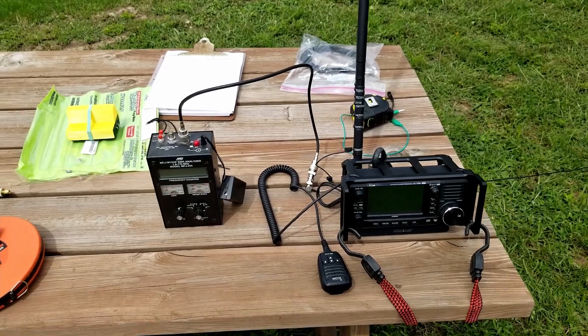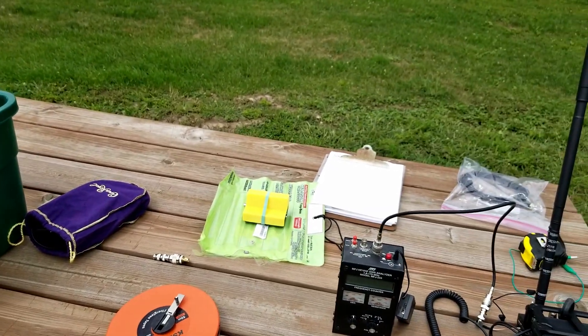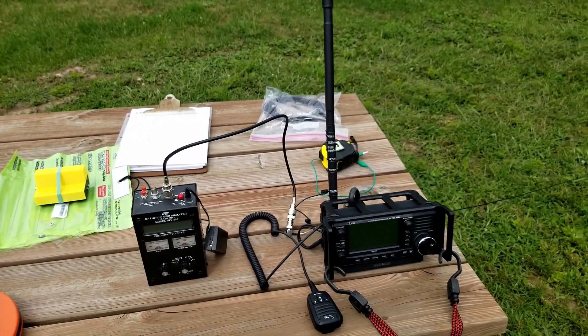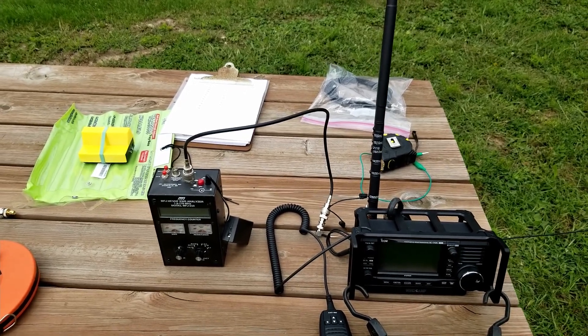Welcome back everybody, this is Steve, and today we're going to play around with the Toy Box antenna system from Comet, a little bit harder than we did last time. Last time I did not have an antenna tuner and couldn't get a good match. This time I've brought an antenna tuner and a whole bunch of other stuff. Let's spin the camera around and see what we're working with.